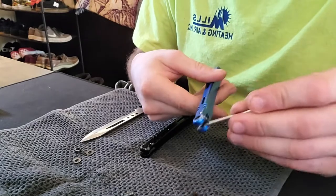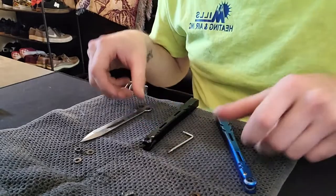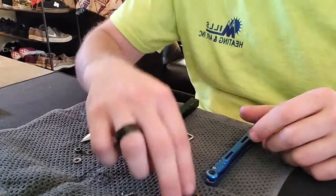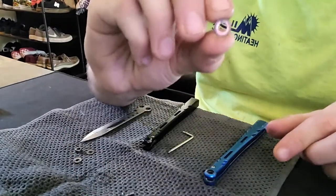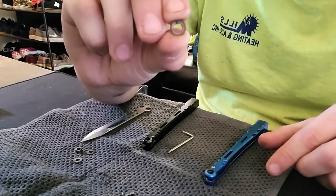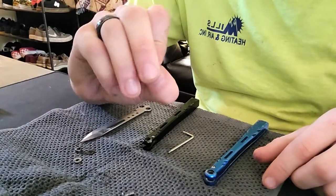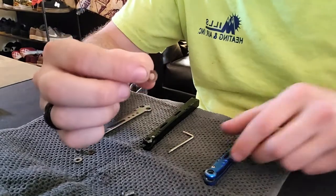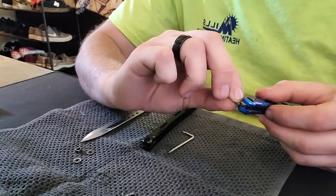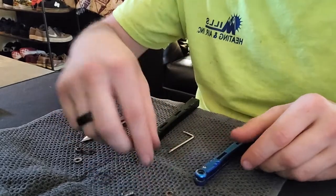Your washers will get stuck in there, so I just scrape them out. Once you take a balisong apart, when you put it back together, look at your washers — you'll see a smooth, shiny part. That's the part that sits on the bushing. If you have fresh washers you can put those in; if not, try to use the newer side of the washer so that the side that used to face the handle is now pointing towards the bushing.